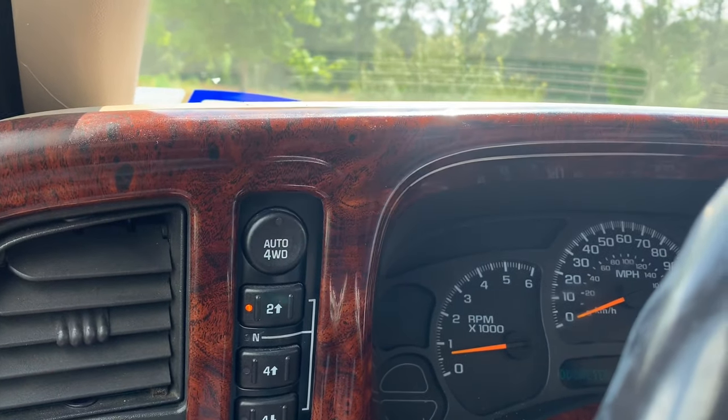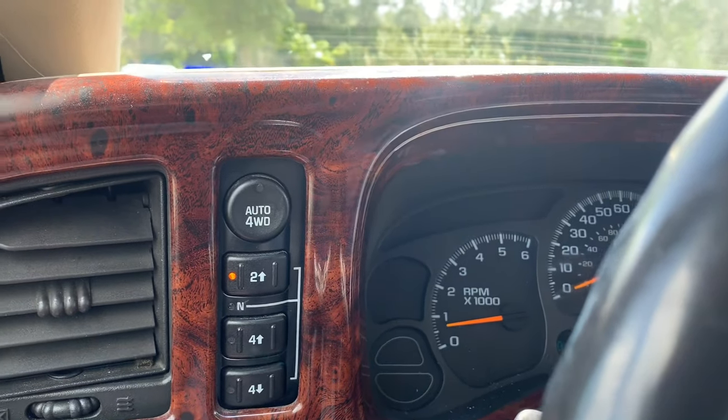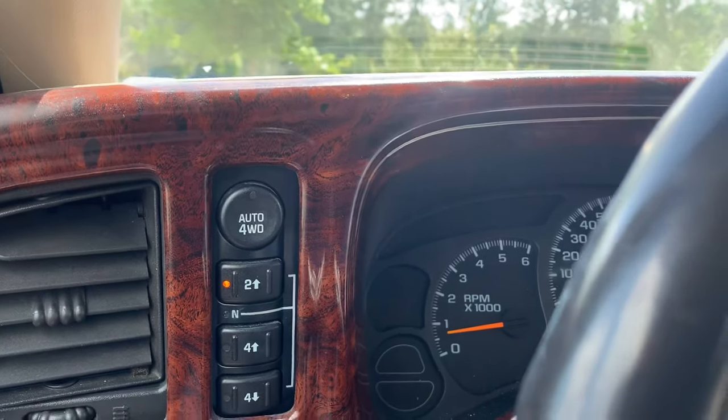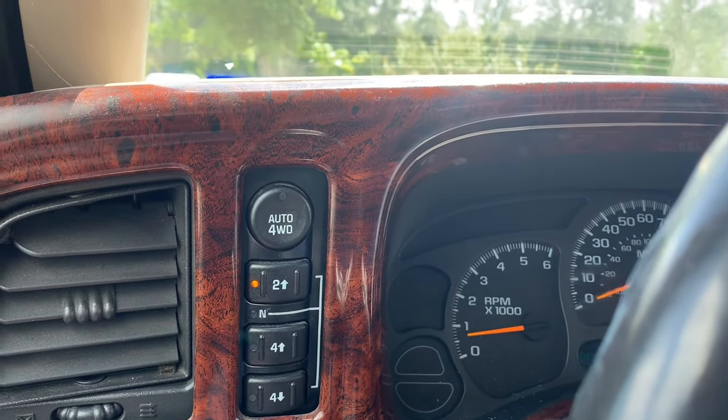The first thing I did was try resetting the car. I unplugged the battery and let it sit for probably 10 minutes, drained it out, then put it back on. I came back and there were still no lights.